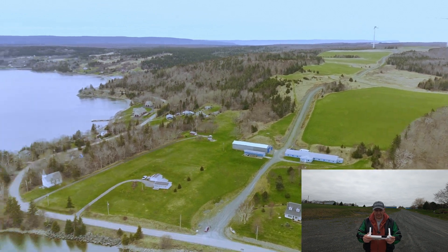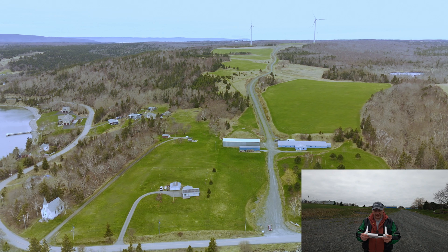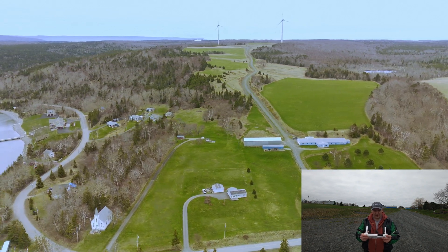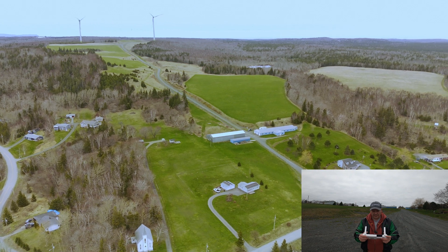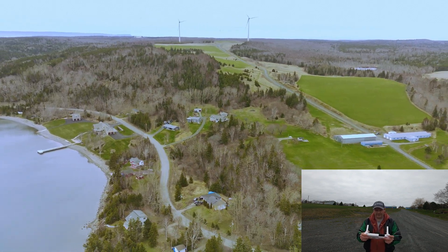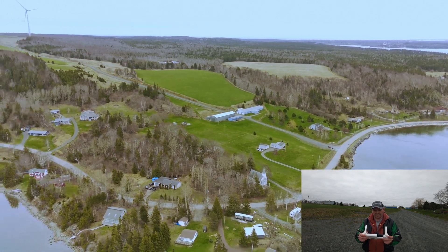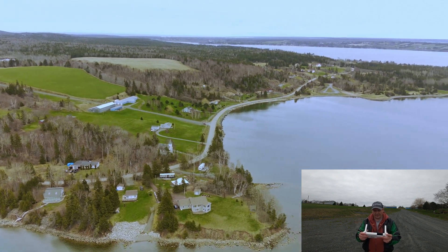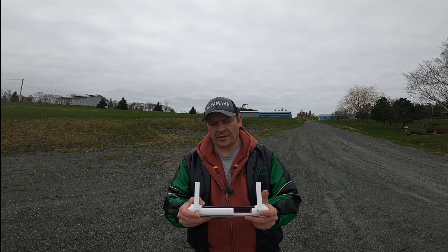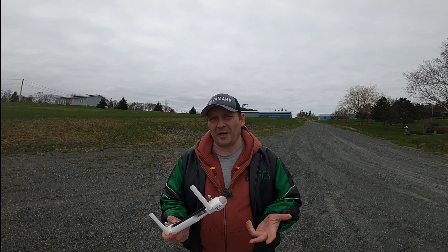We're down to 66% battery. I'm gonna fly up around the point over here, then we're gonna bring it back. I actually want to get a thumbnail while I'm up there, so once I reach that corner we'll end this video here. This is supposedly a new flight controller, but I don't really notice any difference — it's still quite touchy to make your turns. That's about as far as I'm going. Okay, we're gonna end this video here. I hope you enjoyed today's flight. If you're new to the channel, please subscribe, leave a like, leave a comment, make sure the notifications are on so you don't miss our videos. Catch you in the next one. Peace out.